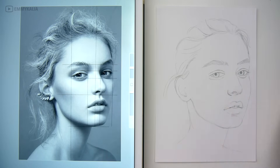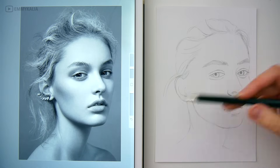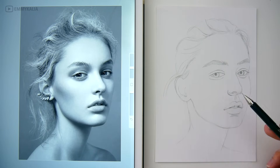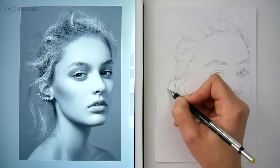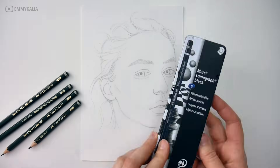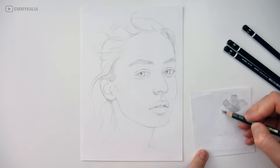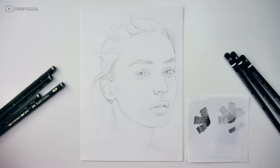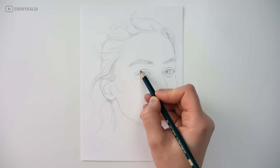If you want to see the narrated real-time version of this video, where you see the process step by step, you can join me on Patreon. There is a link under this video or you can go to patreon.com/ambikalia. For this portrait, I'm going to use graphite pencils and black pencils for the darkest values. You can find a full material list under the video as well.